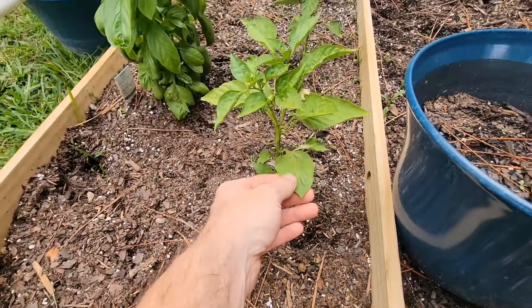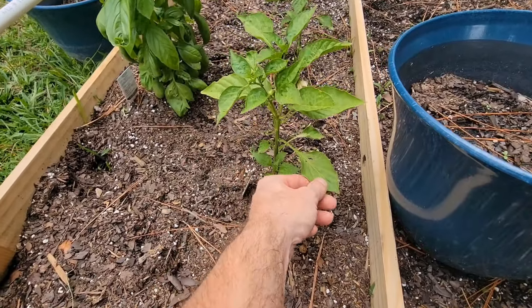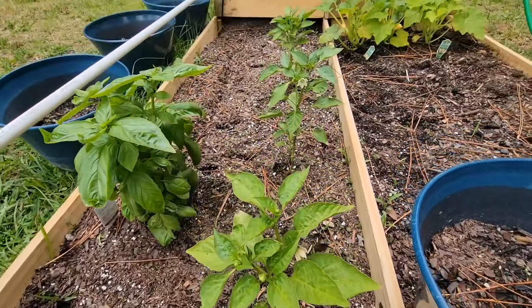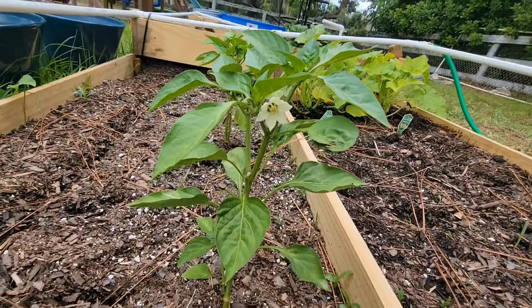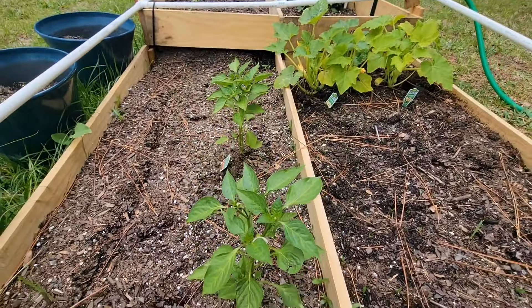These are going to be our bell peppers. They look pretty good. Something ate the leaf there, but you know, we're in Florida, we got bugs — things happen. So we actually have three of them. We have a nice little flower right there for bell pepper. Another bell pepper. They're doing very good and happy.